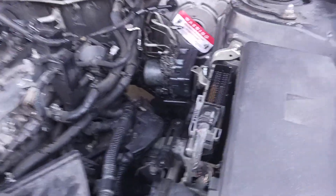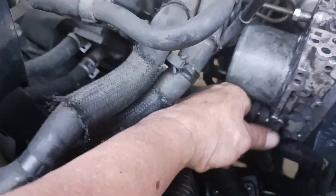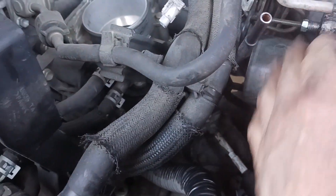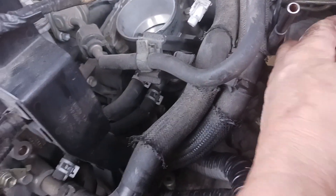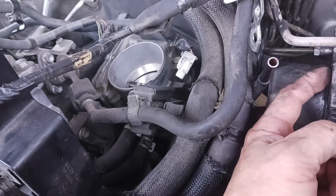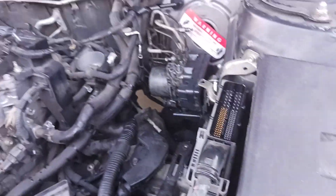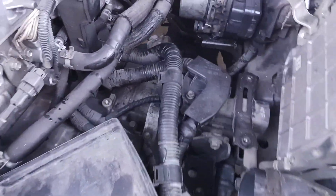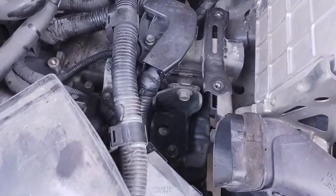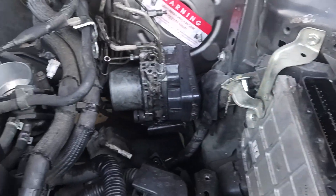Basically when you're pulling this thing out, you got four bolts here holding the ABS pump on. You got to remove all these lines — I got them back in. This line, and there's one more that connects right here that goes to the master cylinder. All that had to come out. The harness for the ECM, I also disconnected just to make some more room in there.